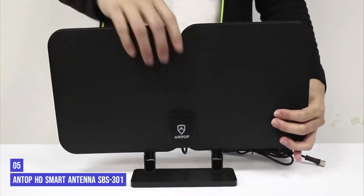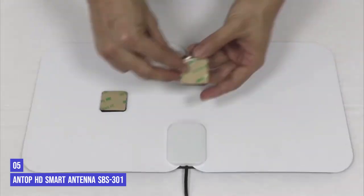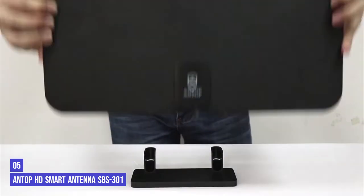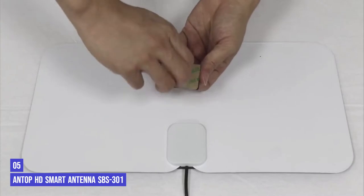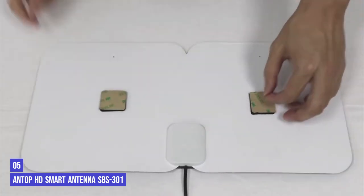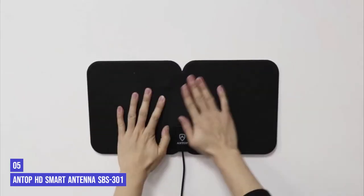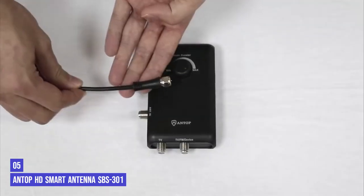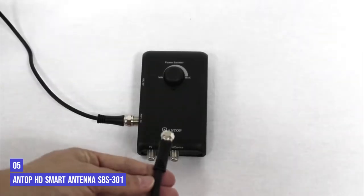The fifth product on our list is the Antop HD Smart Antenna SBS-301. Antop's HD Smart Antenna keeps most of the perks of the Antop model above, but does so with a slimmer design and slightly lower price. It's a flat plastic design like Amazon's antenna, but actually looks like two of them merged together. You can stick it to a wall with the included Velcro pads or prop it up using the simple plastic stand. In our testing, it pulled fewer channels on the stand next to the TV than when it was mounted higher up on the wall.